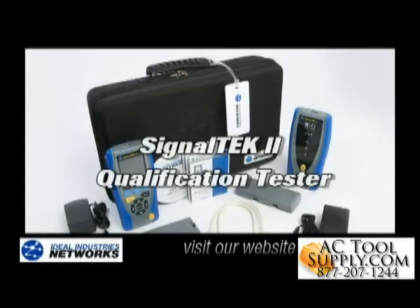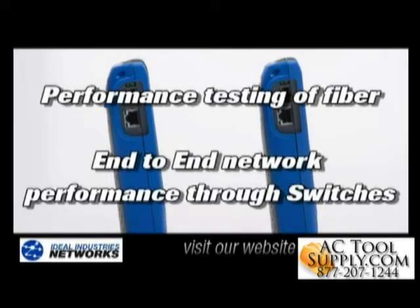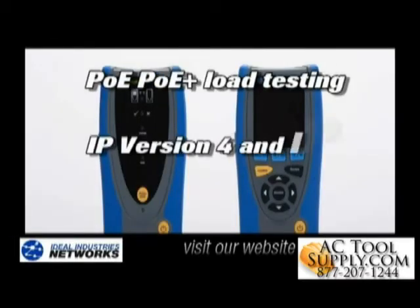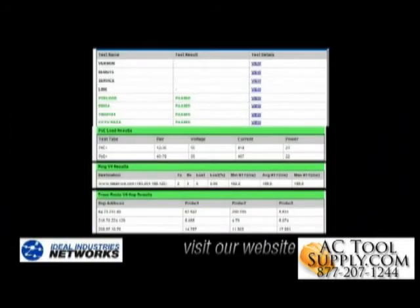SignalTech 2 has many other capabilities — some found only on SignalTech 2 — that enable you to go beyond the cable to test the entire active network infrastructure, including performance testing of fiber runs, end-to-end network performance testing through switches, power over ethernet load testing, IPv4 and emergent IPv6 networking, and ping and traceroute troubleshooting capabilities. There are detailed reports for each of these capabilities as well.